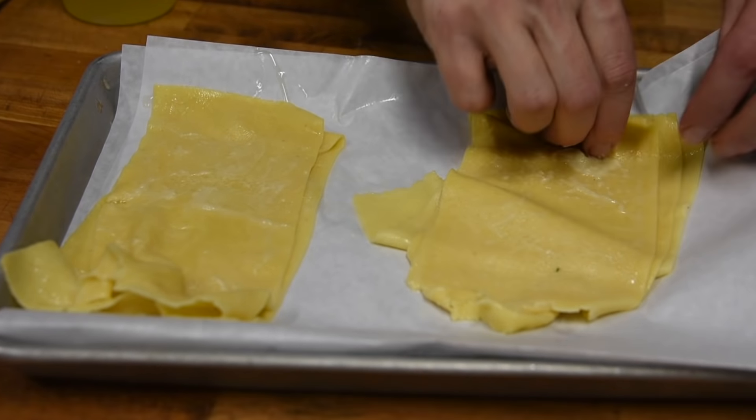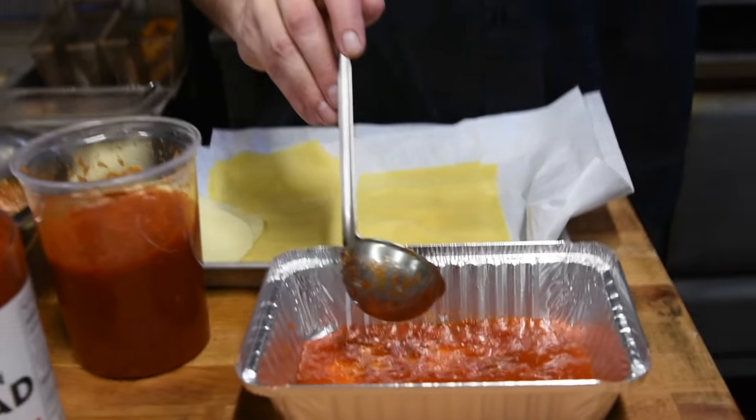Now we're going to take our fresh pasta sheets and put them in some boiling water for about two minutes. Just dump them out onto a tray. These things are hot, but if you're not going to use them right away, you don't want them sticking together. So I like to separate them and give them a little squirt of olive oil so that when you're ready to use them, they come apart. Put a little olive oil on top.